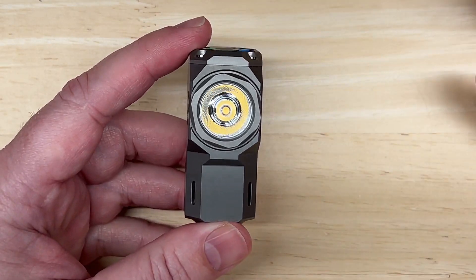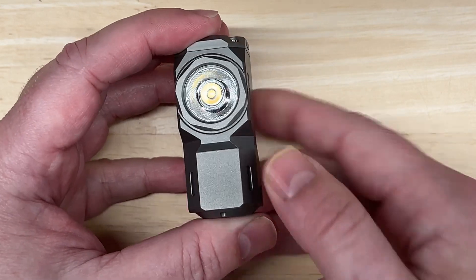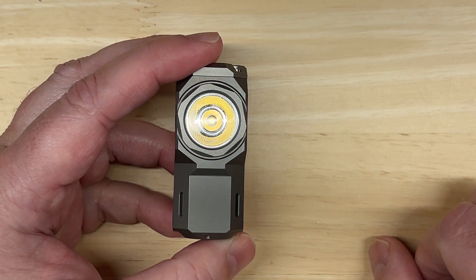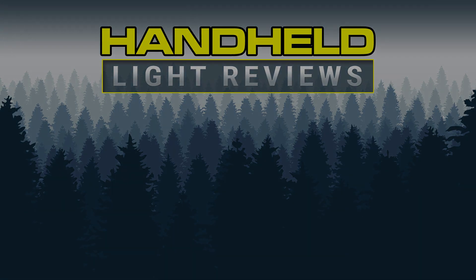Thanks for watching this video. I'll be back soon with another flashlight review and lux test. So until then, consider subscribing and let me know your thoughts in the comments below.